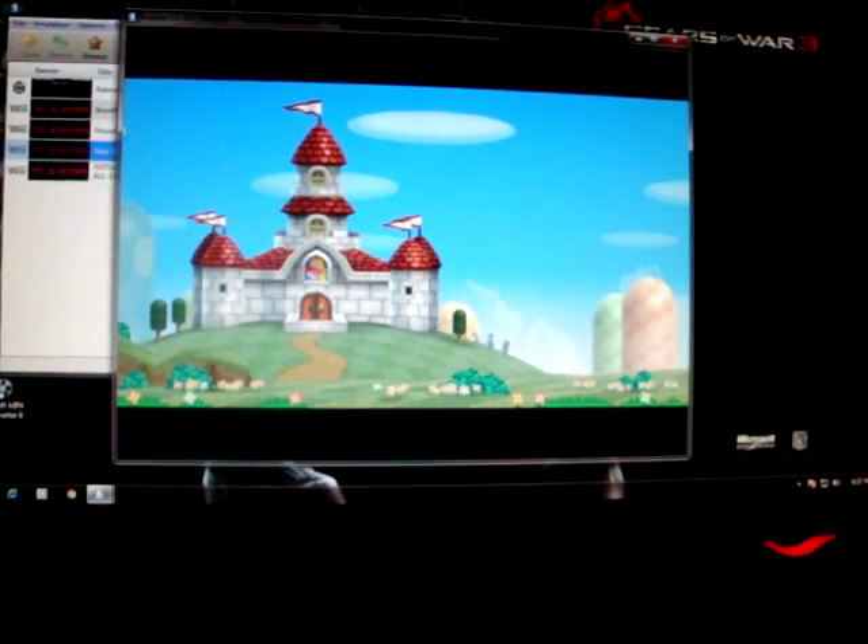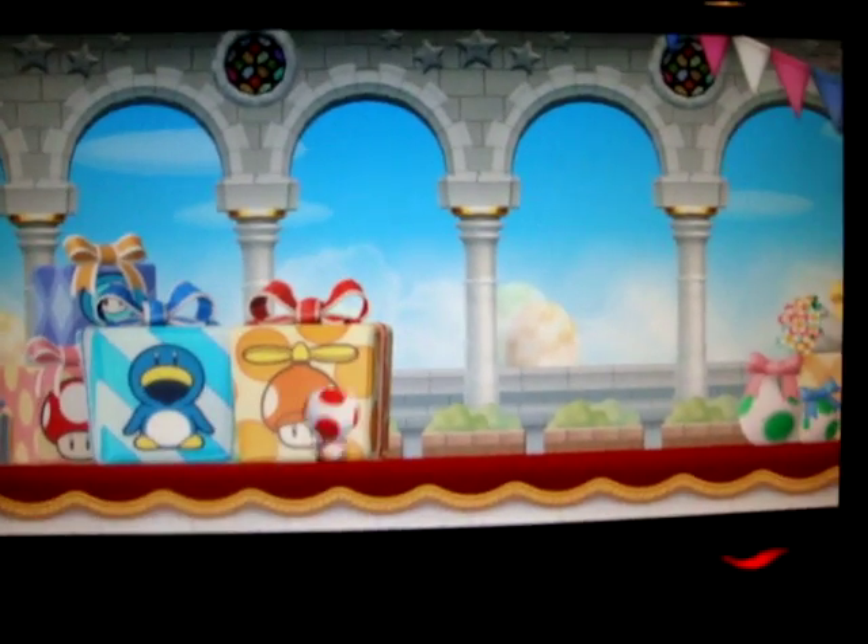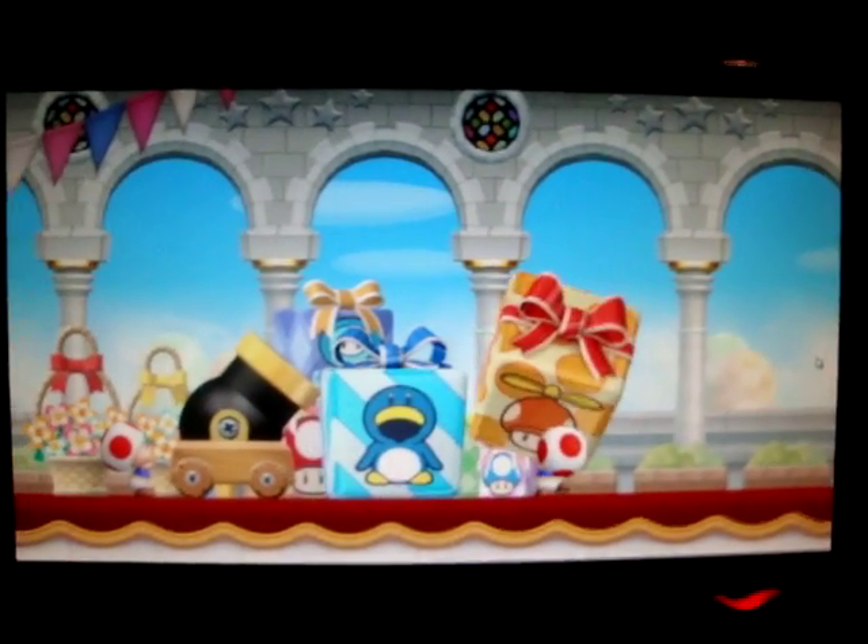I'm playing it in Windows mode. Now, if I put it on full-screen — it's full-screen mode. Oh my god, it's incredible. It looks as high as 1080p.